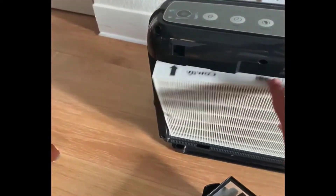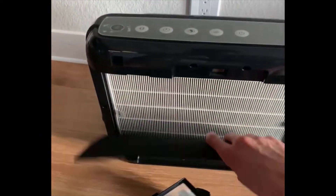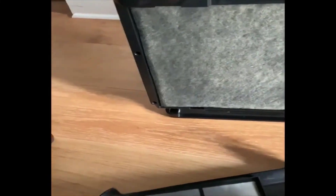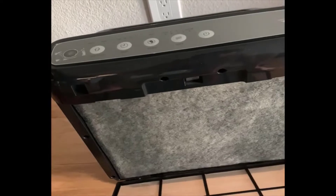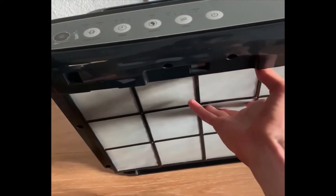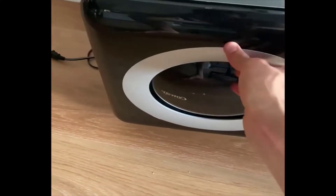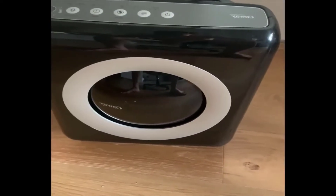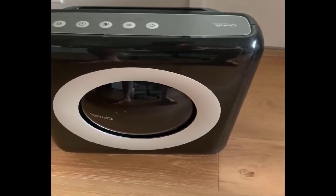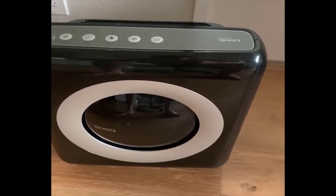Putting it back together is fairly simple — you take that out, put this in here, and sometimes I'll vacuum the pre-filter a little as well. Then you put this filter back in and it clicks into place, and lastly this goes in and clicks into place. The pre-screen filter collects a good amount of dust, small debris, hairs, and other particles.